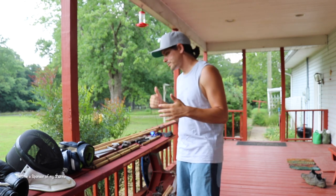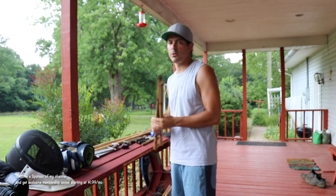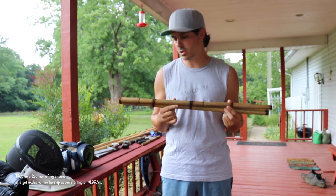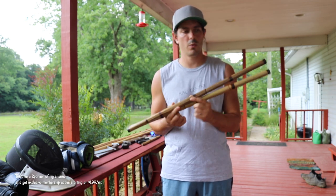First things first — starting off with the most essential item: simple rattan sticks. Rattan is what we're looking to use when it comes to Filipino martial arts, Kali, Eskrima, Arnis. We don't want to really be using hardwood; we want to be using rattan.